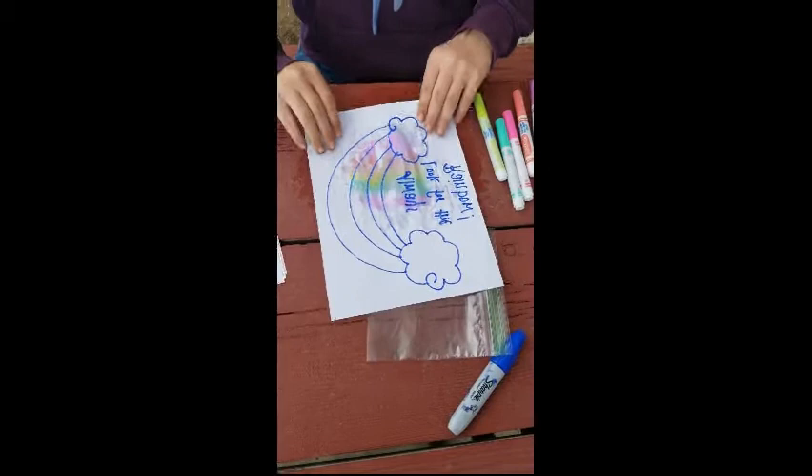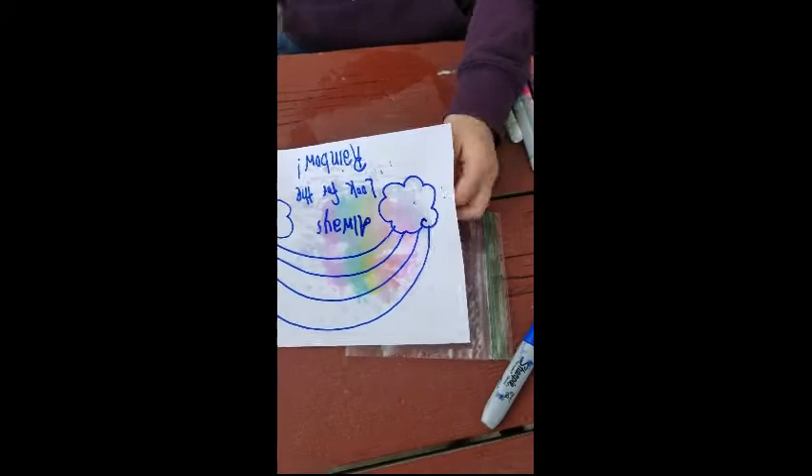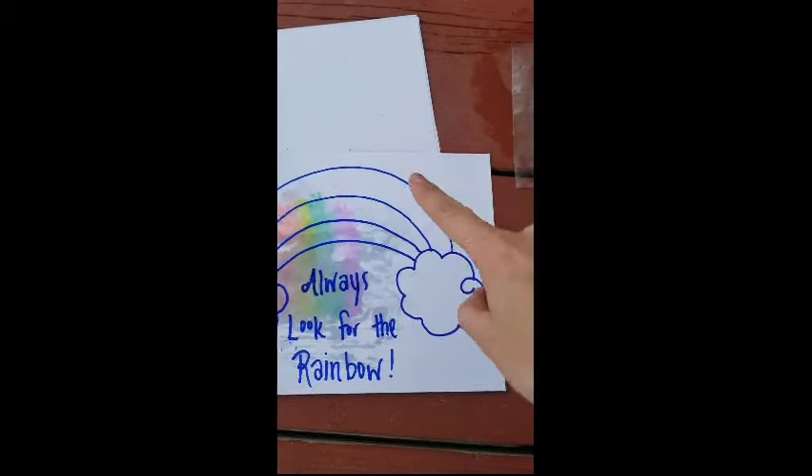Then when Brenna picks it up, see how it looks kind of tie-dyed? Kind of cool! So then you can do it again so that you can fill in the other spaces.